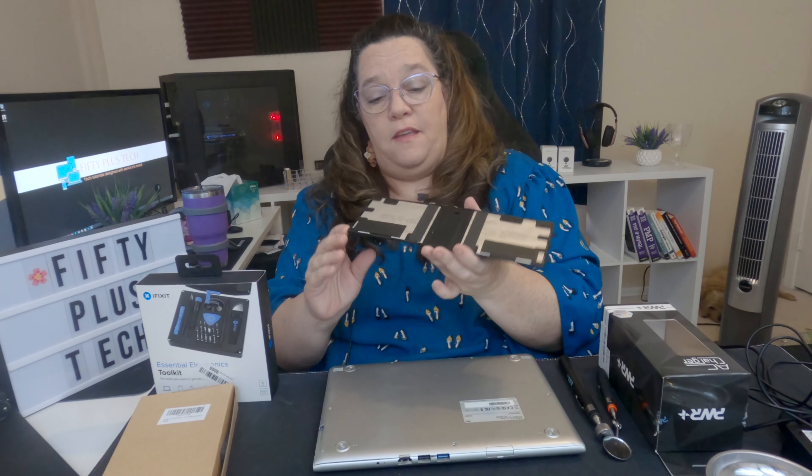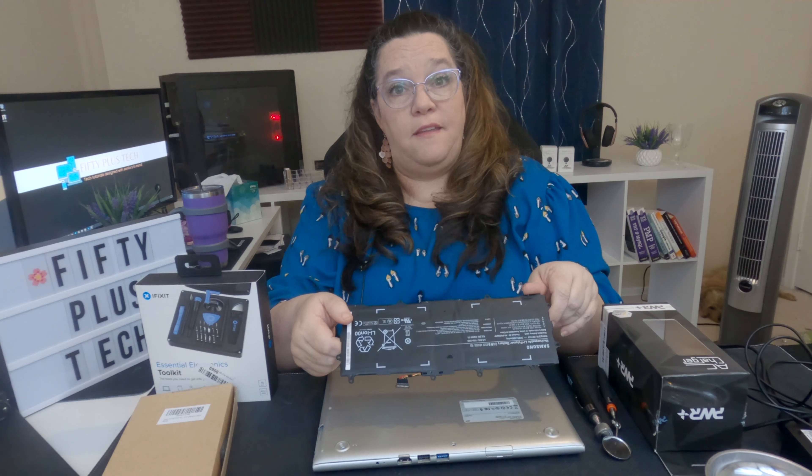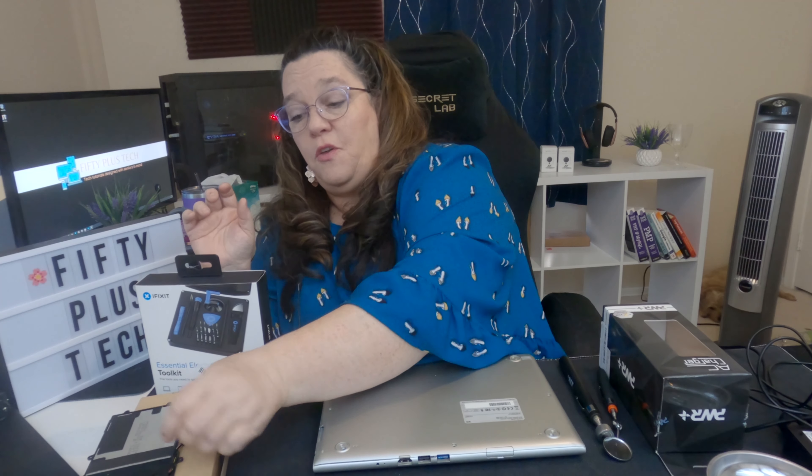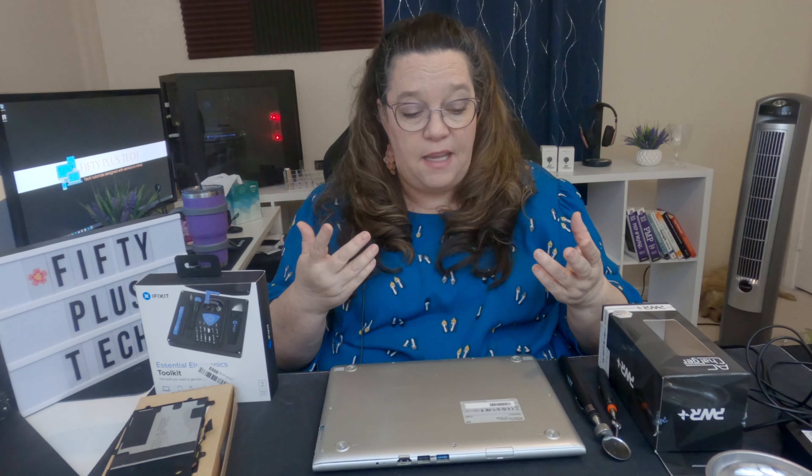This is her old battery — it's just a little flat thing. Let me reiterate: if your Chromebook is new and still under warranty, opening this up is going to negate the warranty. So don't do this unless you have a device that's older and the warranty is out — you know, you're probably going to toss it anyway.